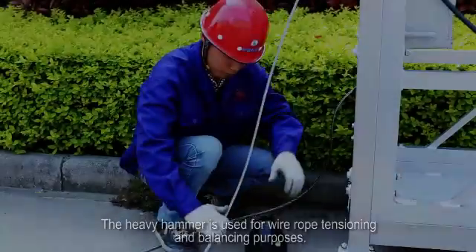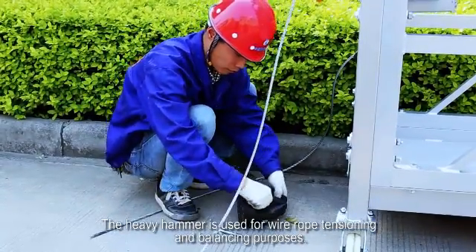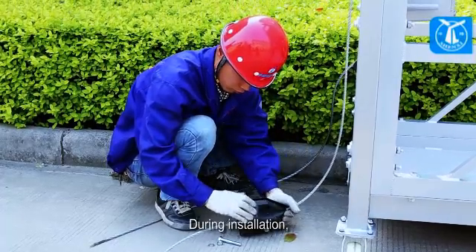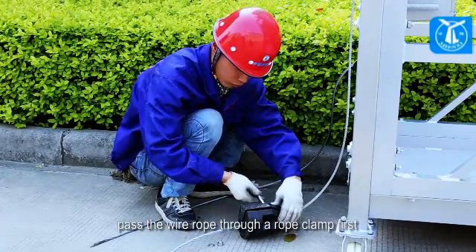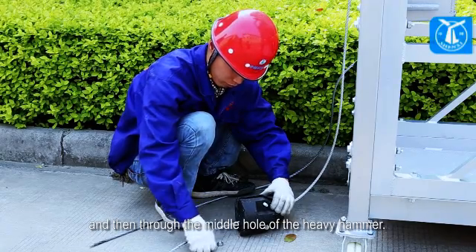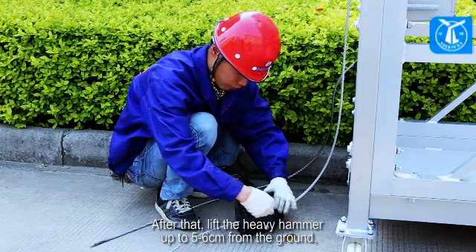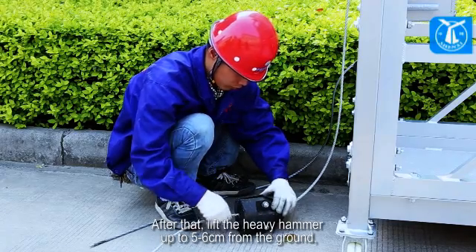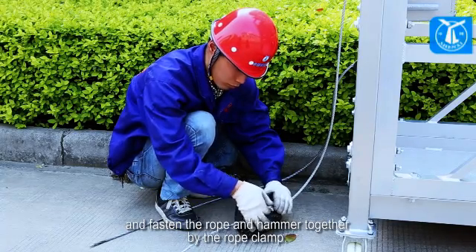The heavy hammer is used for wire rope tensioning and balancing purposes. During installation, pass the wire rope through a rope clamp first, and then through the middle hole of the heavy hammer. After that, lift the heavy hammer up to 5–6 cm from the ground, and fasten the rope and hammer together with the rope clamp.